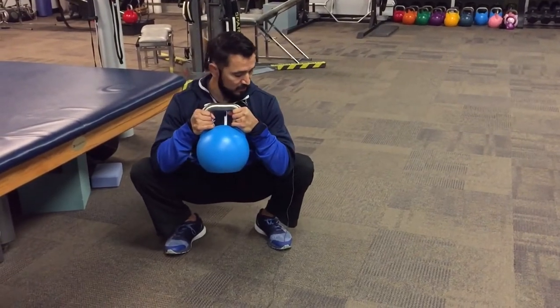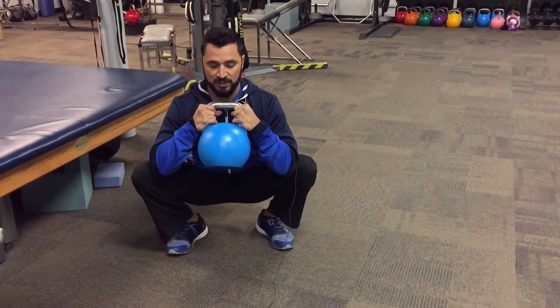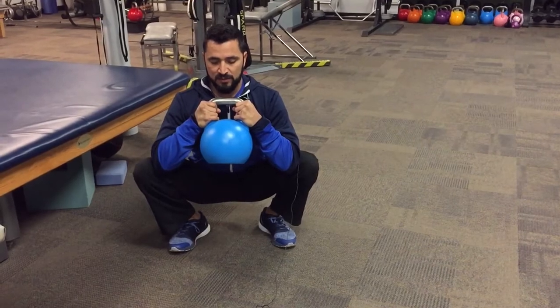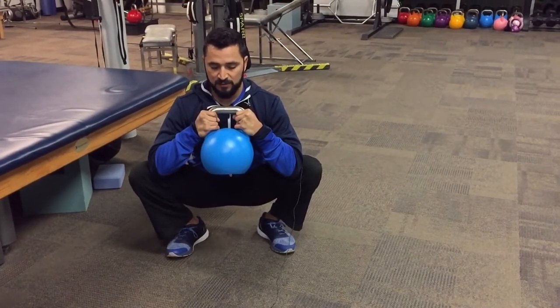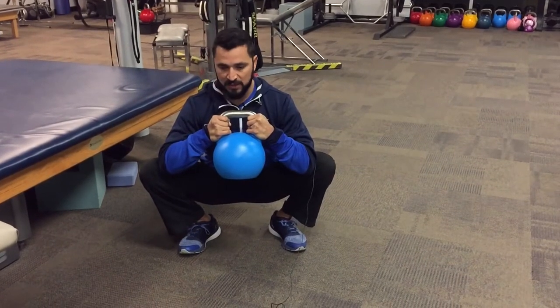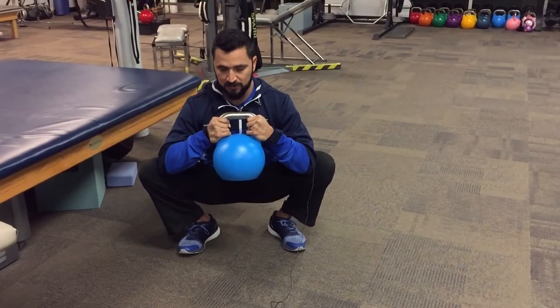What you're going to do is plant those elbows right inside your knees, keeping the kettlebell right at your chest. You're going to breathe in deep, and as you exhale you're going to try to drop that kettlebell down between your legs. What that does is push out on the elbows, which pushes out on the knees and gives a nice hip stretch.